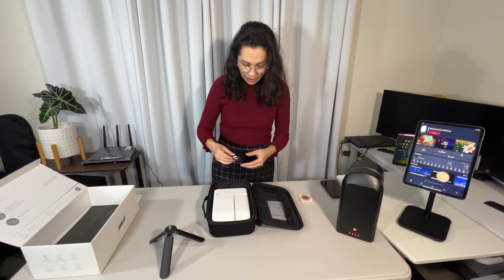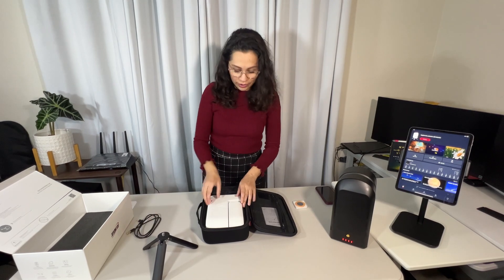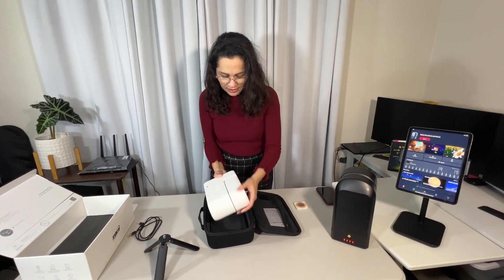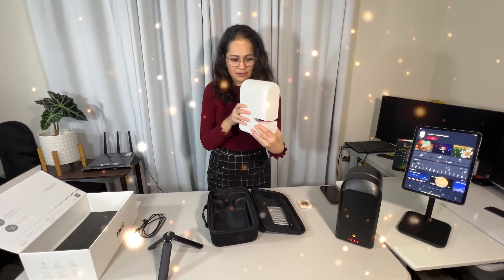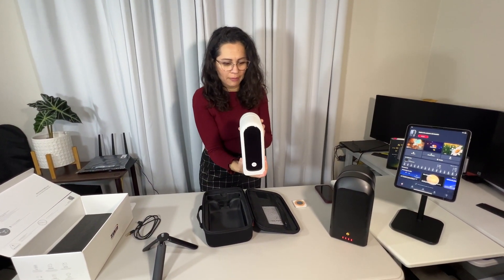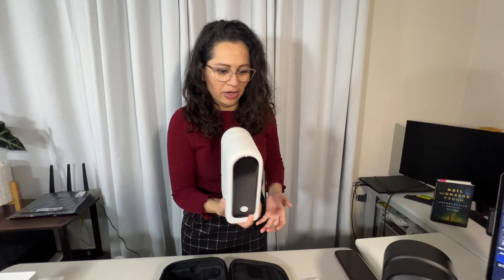This is nice, guys. We've got the charger, of course, the cord. And here it is — here's the S30. Wow, I mean, look at how lightweight this is. I can carry it with one hand.